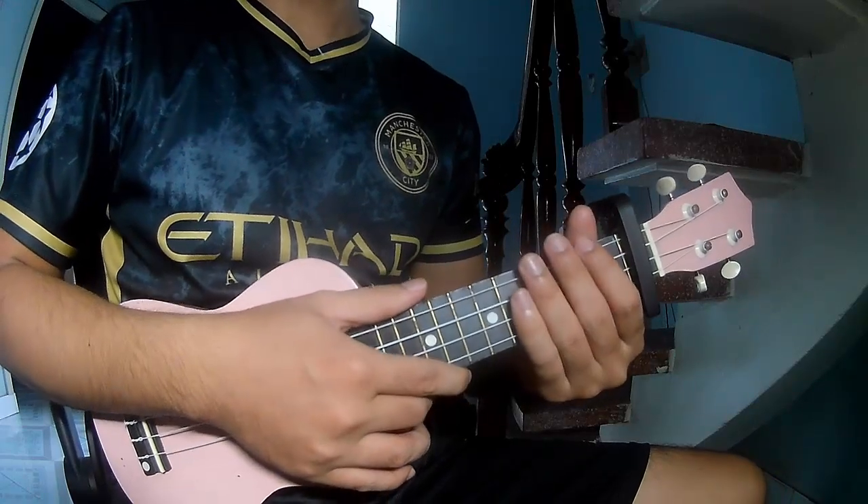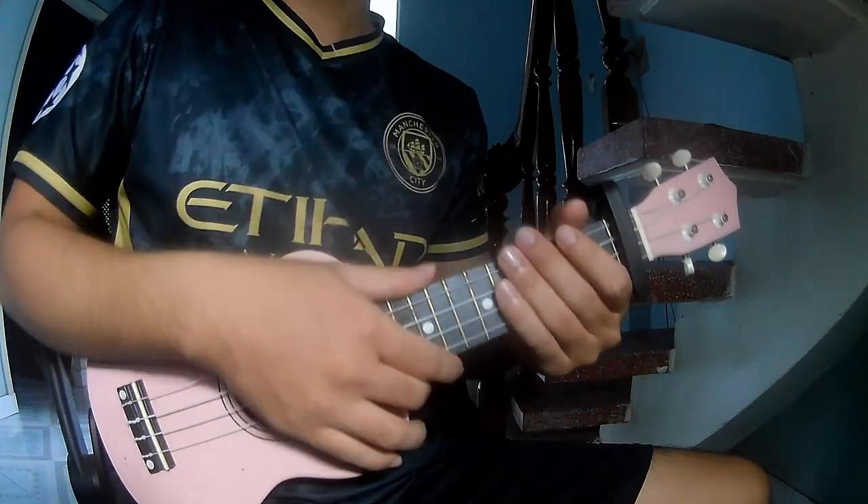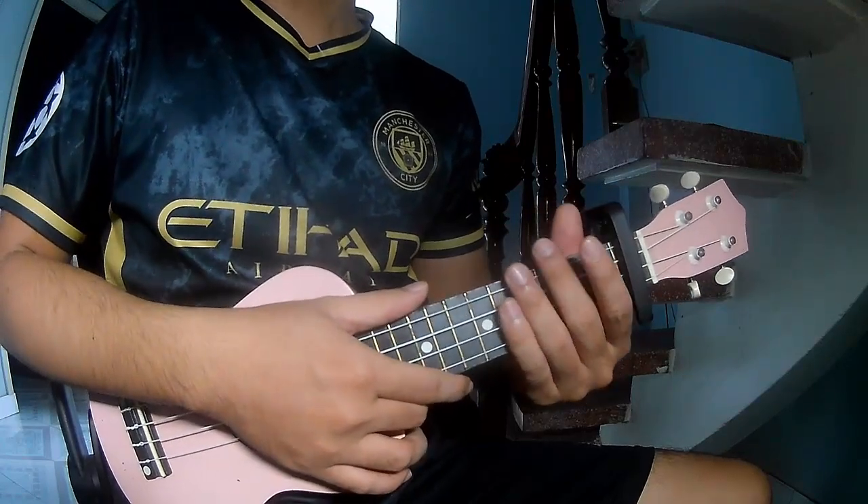Hi everyone, today I will show you how to play UQ Lily, Chasing the Feeling by TXT.